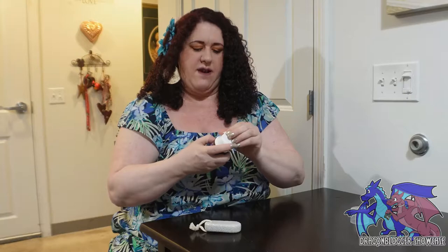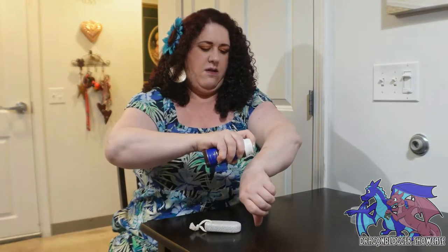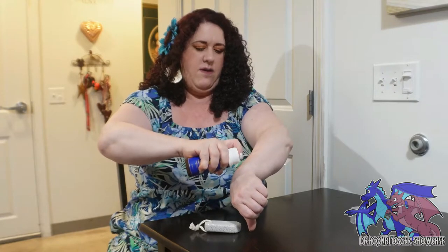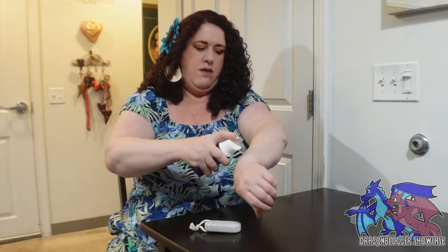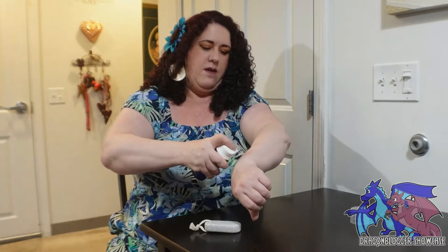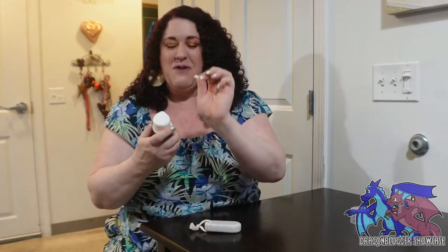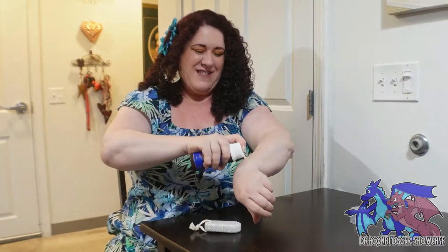Trying to see where it actually comes out of here — right here. So you're just going to pump it until it starts to come out. There is a little tab that you are supposed to rip off before you start. As you saw, that funny little explosion — sometimes you just learn things when they happen. So we're going to continue on.